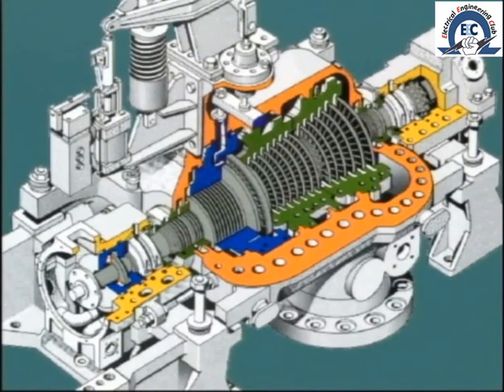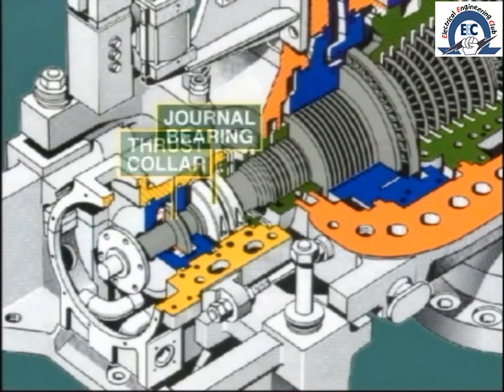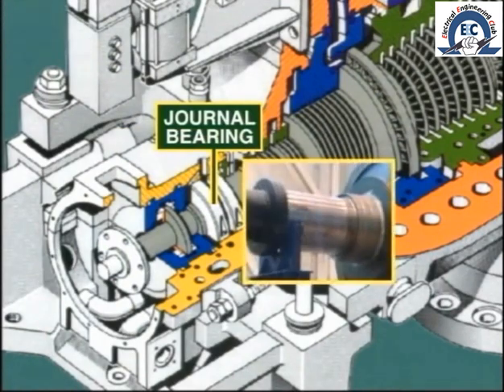Let's take a close look at a typical rotor. Moving from the front end to the rear, we see first the thrust collar, which bears against the thrust pads during operation. Just ahead of this, there is the portion of the shaft which sits in the journal bearing. This area should be perfectly smooth with no indentations or marks.